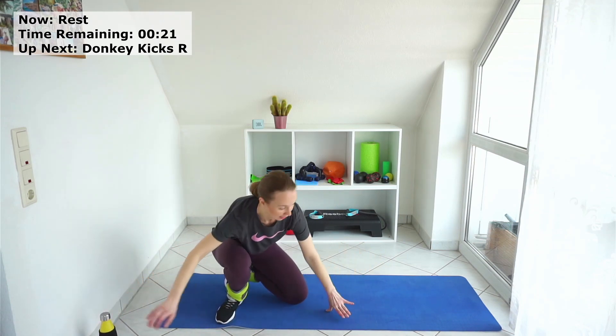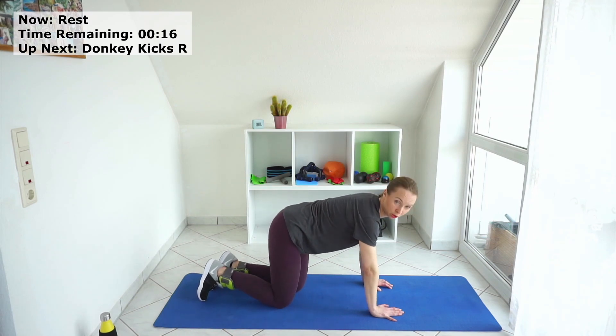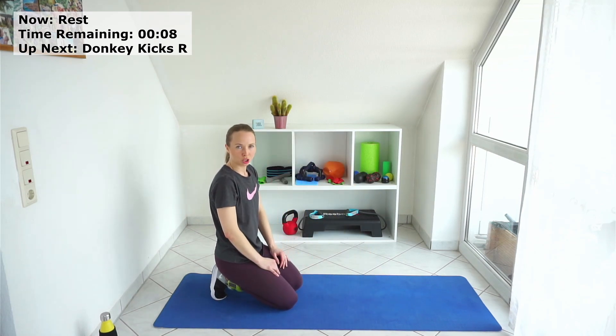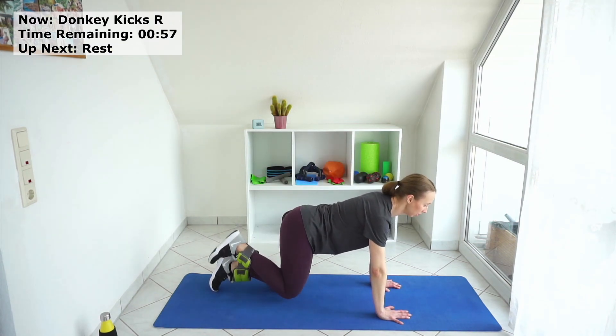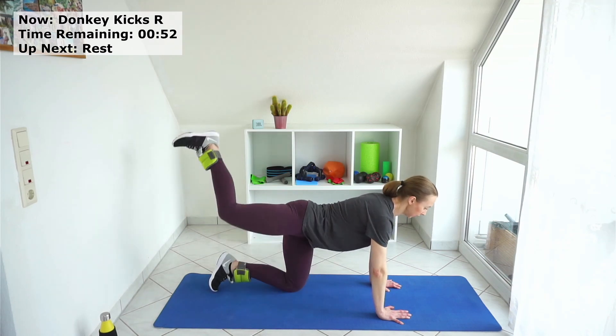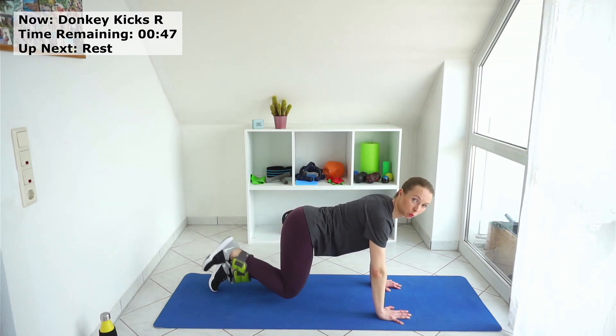Donkey kicks to the right. Go to your all fours. All we are going to do is go up and down with our right leg. After one minute we will switch to the left side. Remember: your abs should be tight, don't arch your back — always hold your abs tight to protect your spine and your lower back.